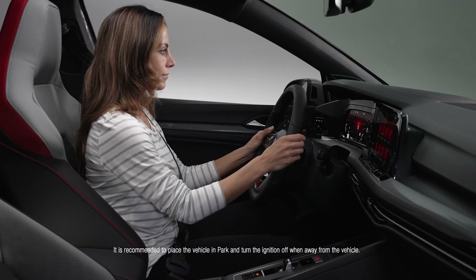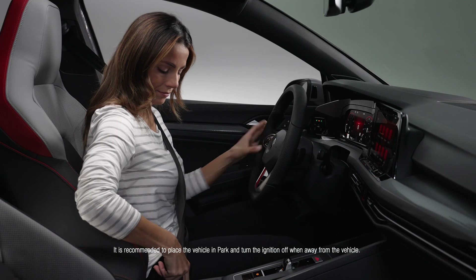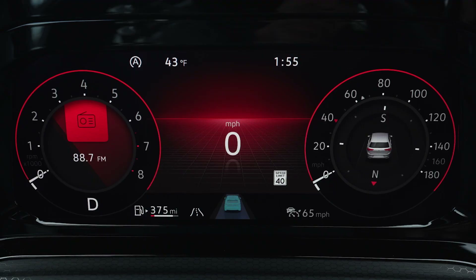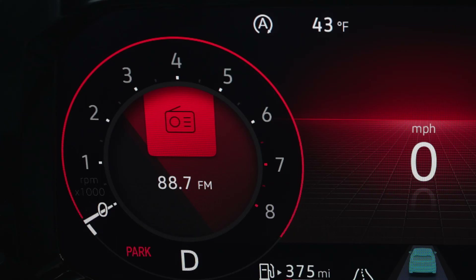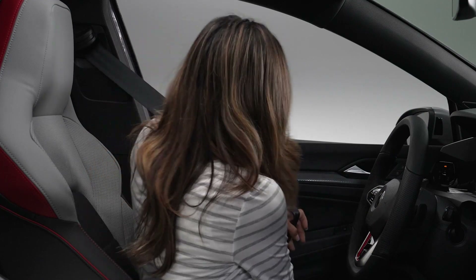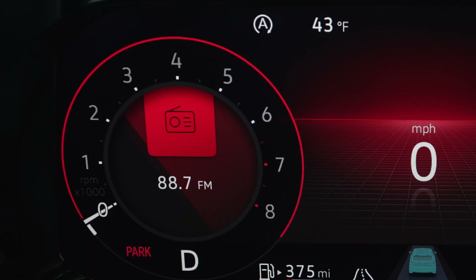If the Start-Stop system has turned off the engine and the driver unfastens the seat belt and opens the driver door, the engine will remain off and the electronic parking brake will engage. If the driver's door is then closed and the safety belt refastened within 30 seconds, the Start-Stop system will be enabled.